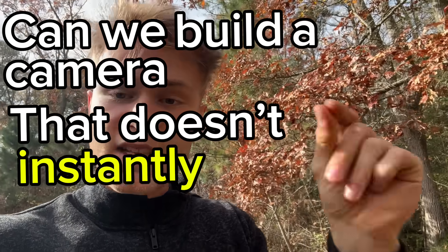So the whole premise of the project is basically: can we build a camera that doesn't instantly get destroyed?